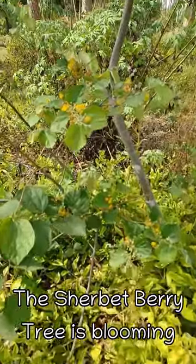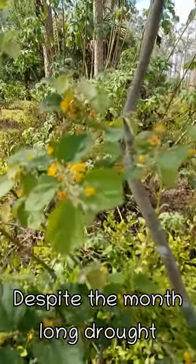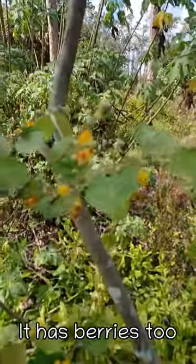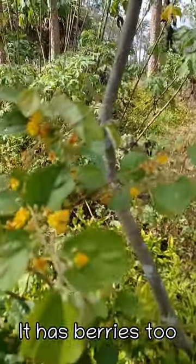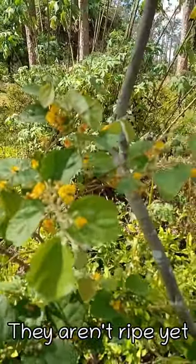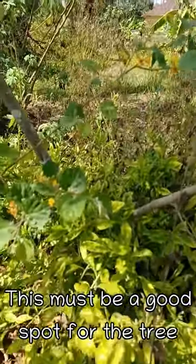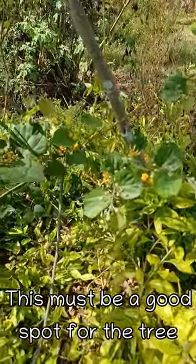The sherbet berry is blooming despite the month-long drought. It's got berries already — not ripe yet but it has berries. This must be a really good spot for this tree.